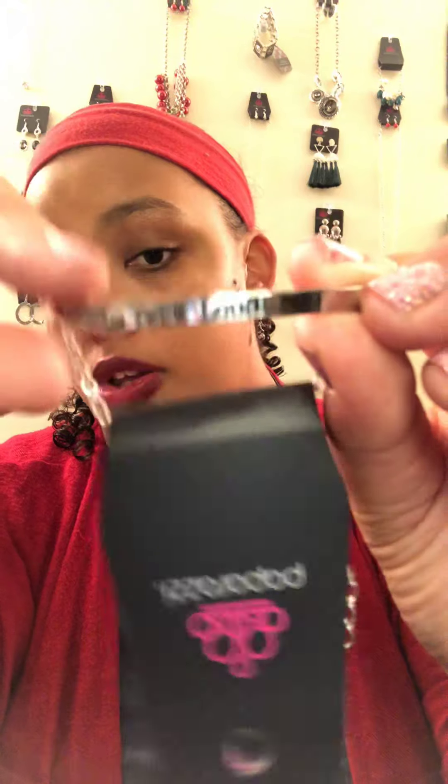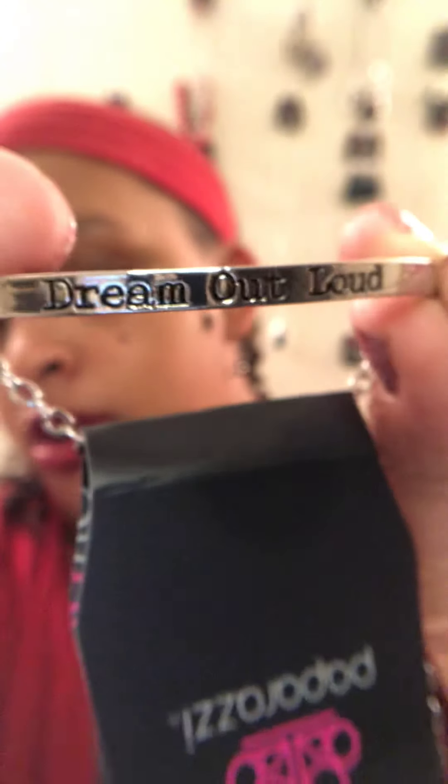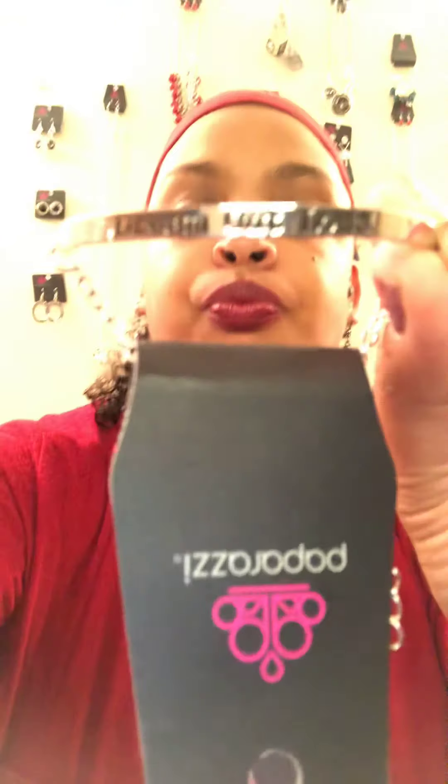B6 is another inspirational bracelet in silver with a lobster claw closure and an extender. It says Dream Out Loud.